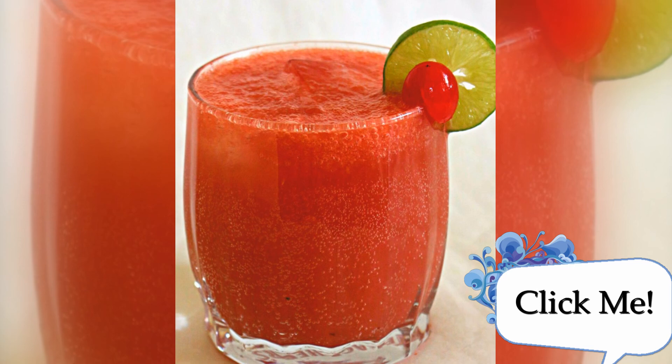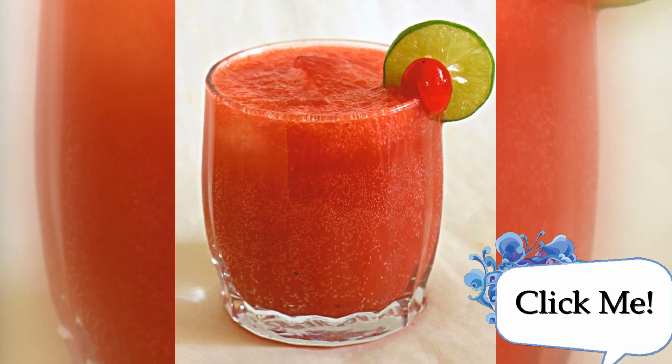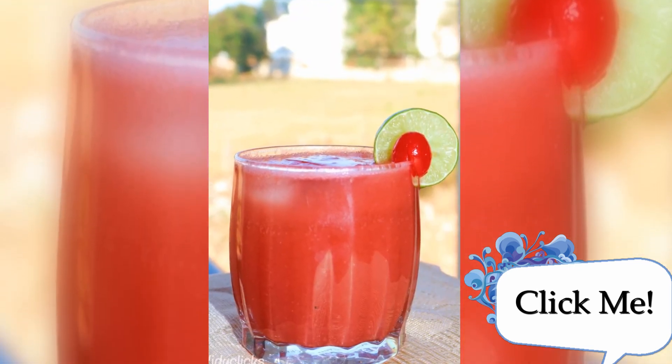Vijay Lakshmi ji and I have collaborated together to bring some refreshing and delicious drinks and shakes. Vijay Lakshmi ji specializes in fusion cooking but makes some yummy South Asian food as well. Click the annotation to see what Vijay Lakshmi ji has brought for you all to beat the heat.